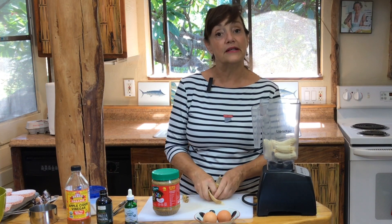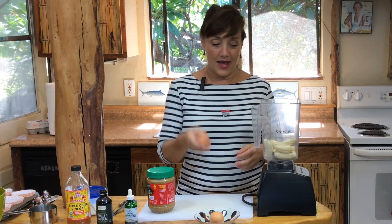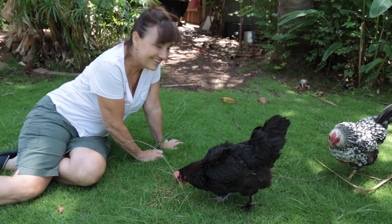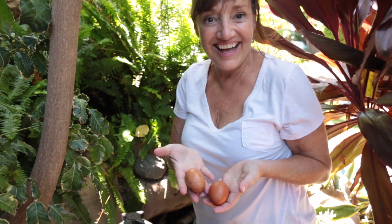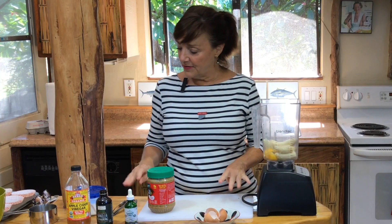Preheat your oven to 400 degrees. Two eggs — I have chickens, so one day I'm going to introduce you to my birdies. I've got two eggs in there.